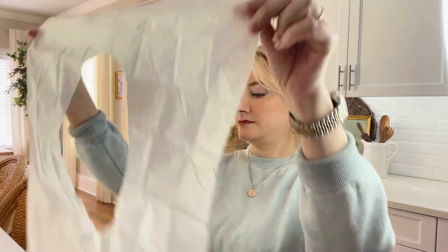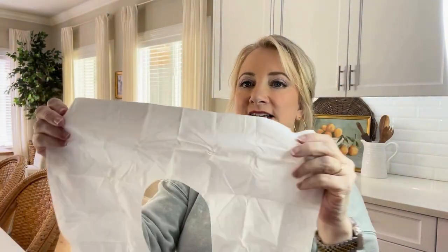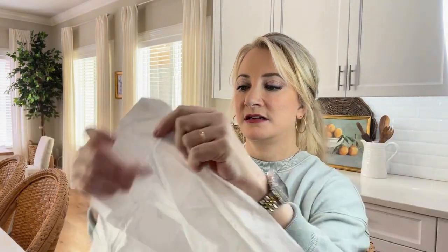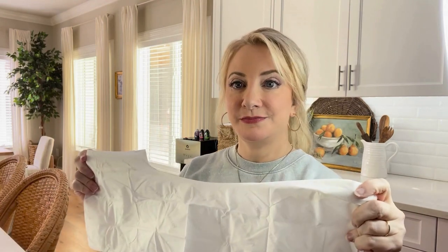Okay, let's see what they look like. This is the size — they feel slick, they don't exactly feel like paper. It feels like it has a coating on it, but they seem really strong. I don't think anything is going to go through this, and yeah, that's pretty awesome.